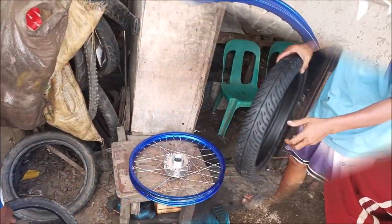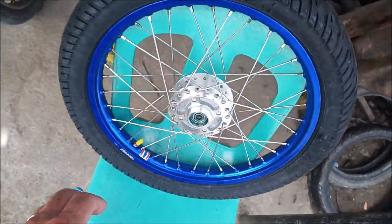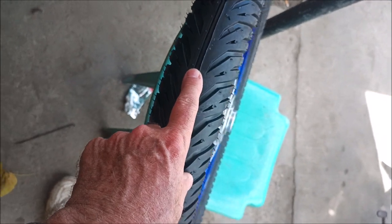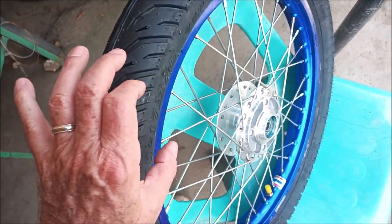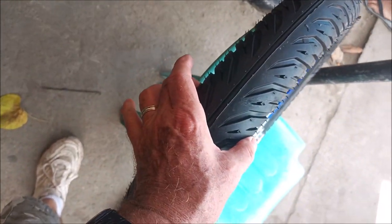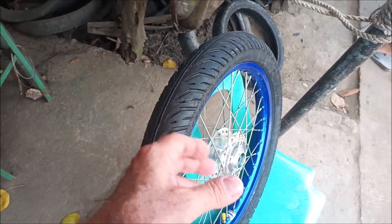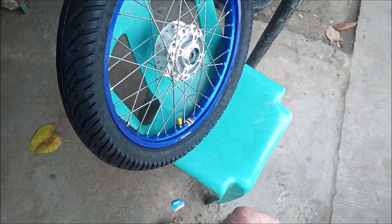Hey folks, what we're doing today is mounting the tires. I got some tires here for the trailer - I got as wide as I could. These are 80/90 by 17. The 80 is the width, so this is a wide, lower profile tire. I want wide so it doesn't bog down in the sand when I'm rolling it out of the ocean.